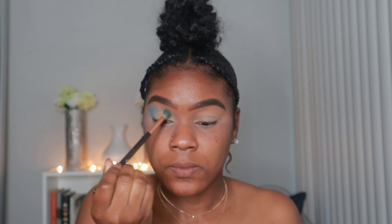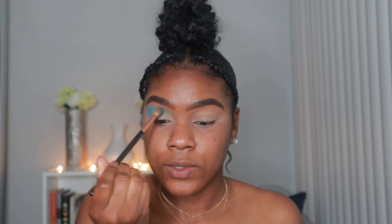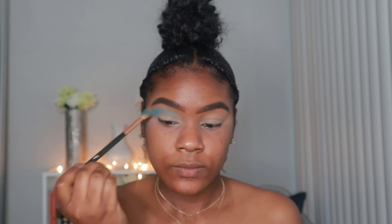I'm going to take a fluffy brush and take the baby blue shadow in the Shiny Cosmetics palette — I'll link it down below — and put that in my crease, a little bit above my crease actually, because once I cut my lid I want to make sure this blue shows through.